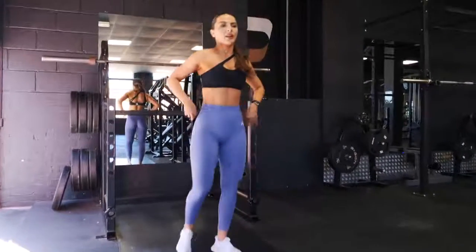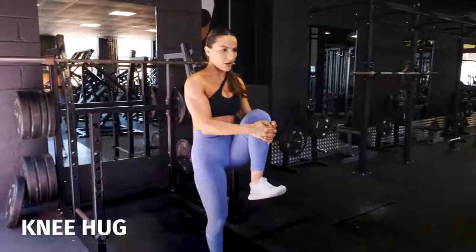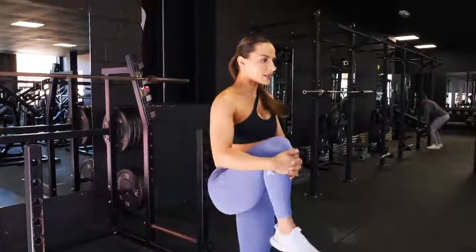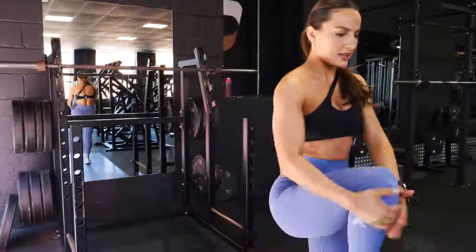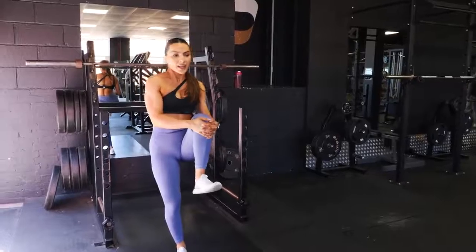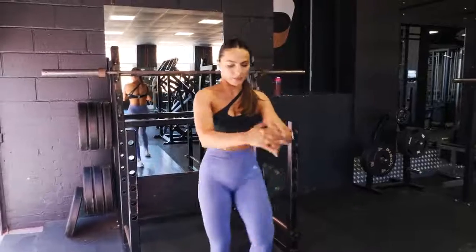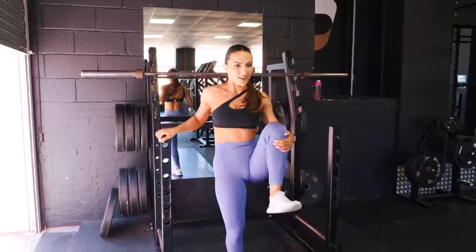Coming back up, we're going to do some nice deep knee hugs. Flex your foot, bring the knee as close to your chest as possible, then swap. I recommend trying to walk as you do these, so essentially you're walking forward. But if you don't have enough space or the gym is busy, just do them on the spot. Find what works for you. If you lose your balance, hold on to something as well.